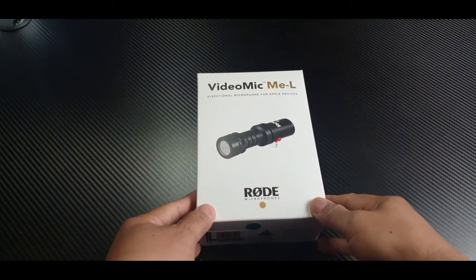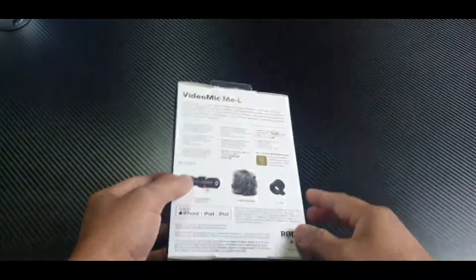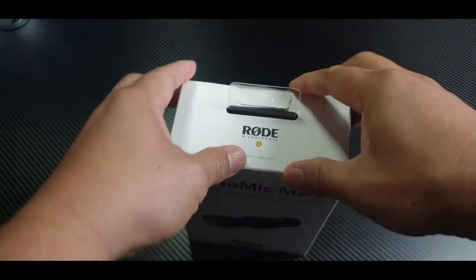Thank you for joining me here. Here is the box — here's the front — and that is all your box. Let's open it out here.